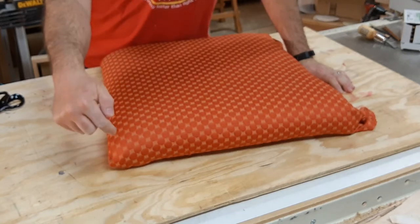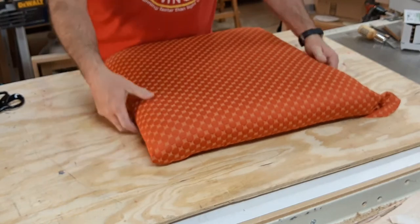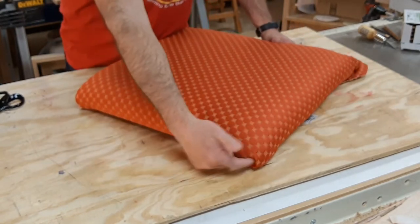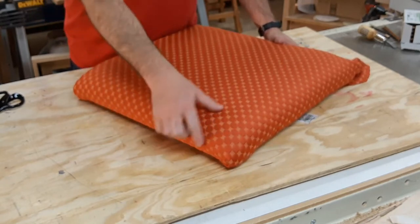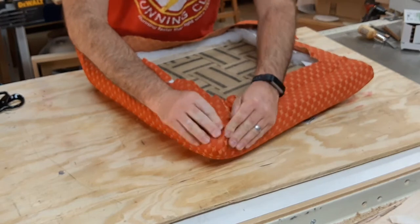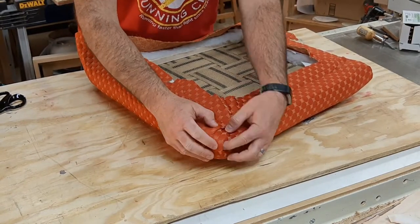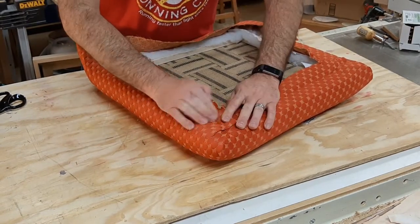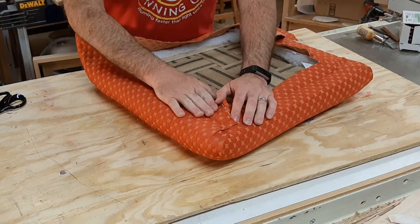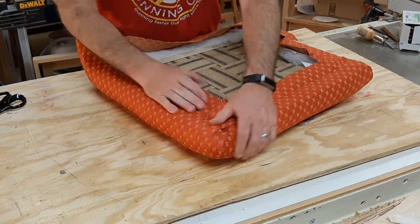Traditionally you wouldn't ever want to look into where a fold is. So if we're looking at the front of the seat, I've wrapped this fold around to the side. I've tried to cinch this in and get rid of any folds or creases except for this one here, and there's a little bit of buildup, but by trimming off this excess, this lay is much flatter. So that's that front corner.